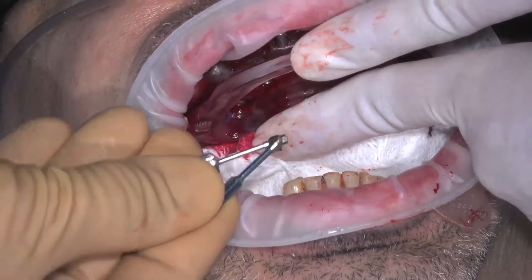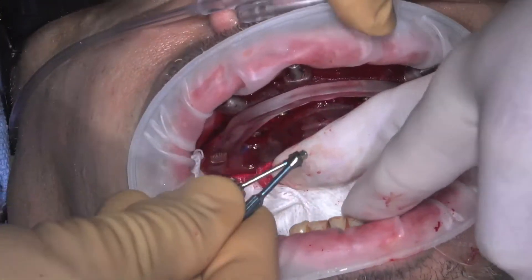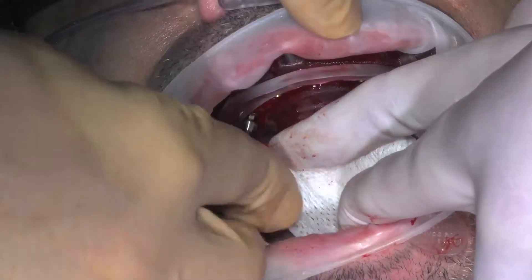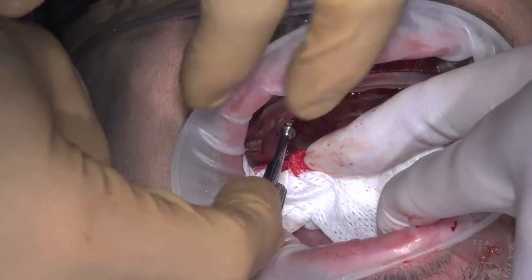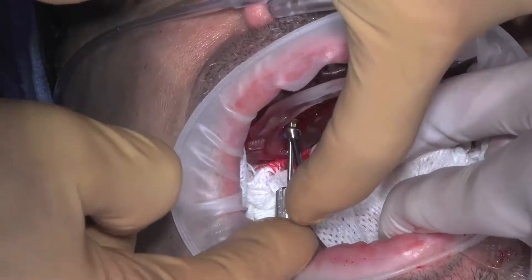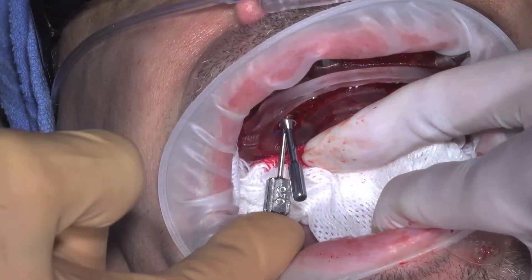Based upon the implant manufacturer, a carrier for the angled multi-unit abutment may be provided by the N-Sequence lab, or you may need to purchase them from the implant manufacturer. Insert the hex driver into the abutment screw and the carrier screws into the top of the multi-unit abutment. Align the multi-unit abutment screw toward the blue line on the angle rotation guide.